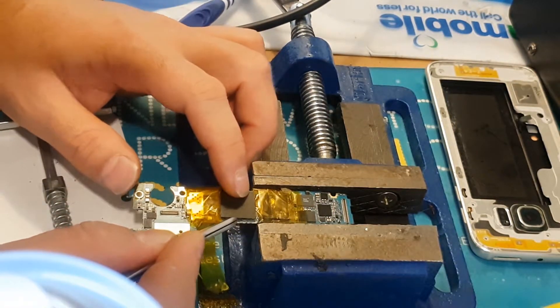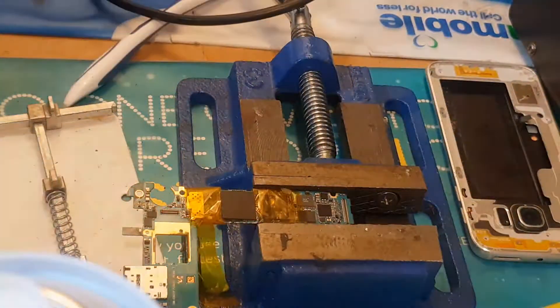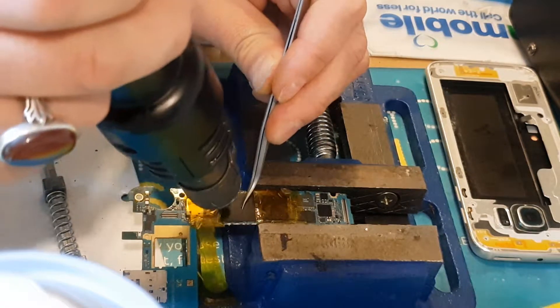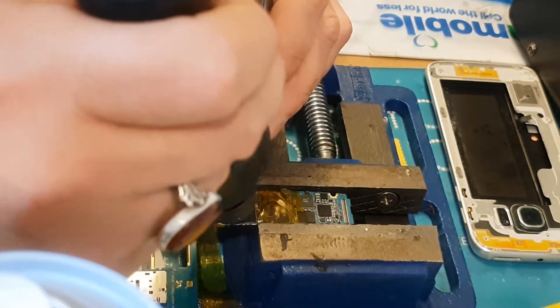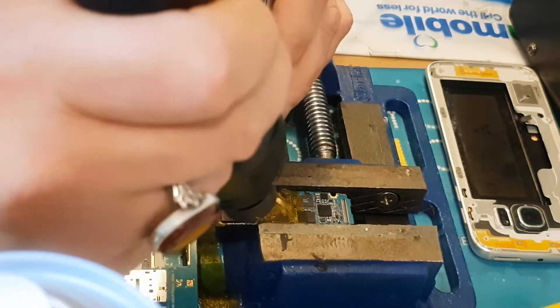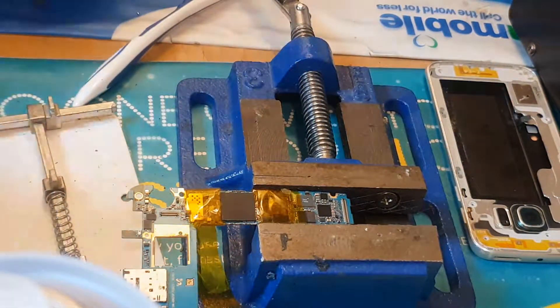Once we've done that, we reverse the procedure: we put the new or replacement IC onto it and apply heat over it. That way the processor will be installed onto the main motherboard. This is the method of how we do it.